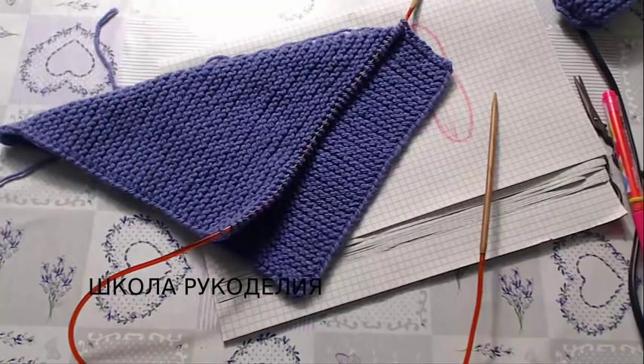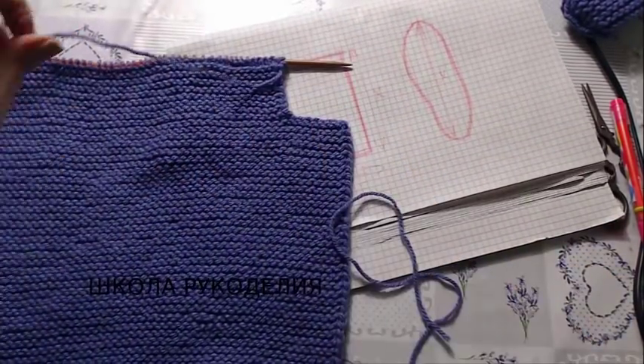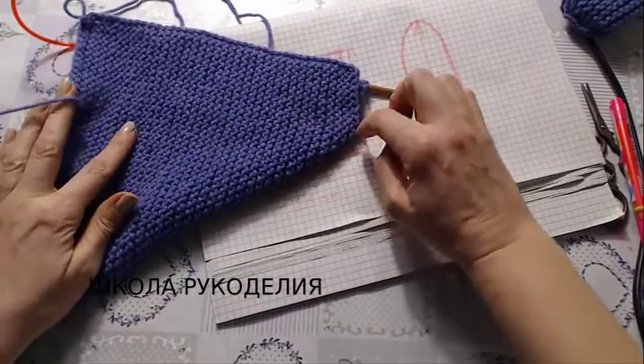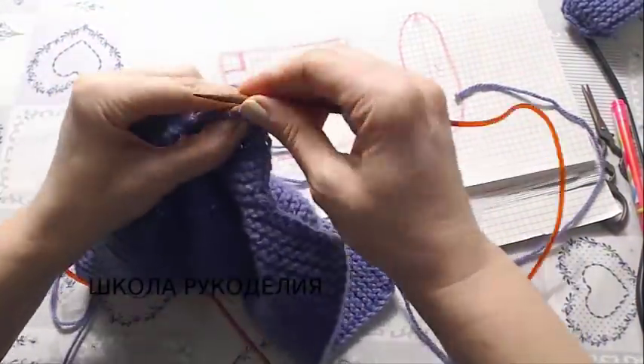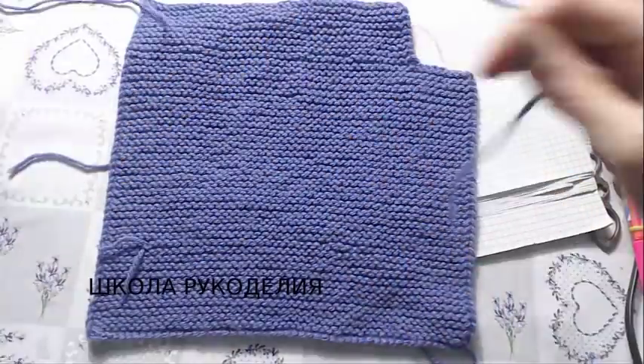Вяжем ещё 4 сантиметра. Смотрите, я довязала 4 сантиметра. Вот мой квадрат, по сути. Если бы был правильный уголок, у меня был бы просто квадрат. Теперь все петли я закрываю. Вот она, моя заготовка.